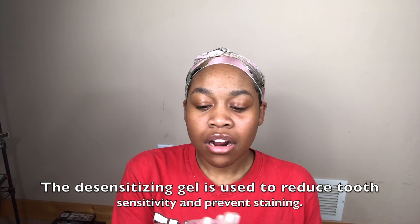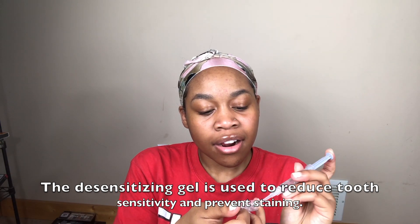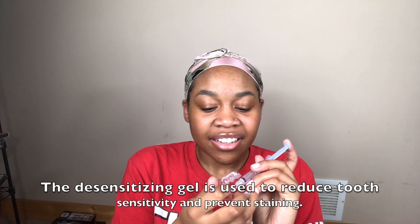I'm using the desensitizing gel and I'm going to put a thin layer on the tray and leave it in my mouth for 30 minutes. Then I remove the tray — I don't rinse out my mouth, I just spit out whatever desensitizing gel is in my mouth, wipe my teeth, and then go to bed.